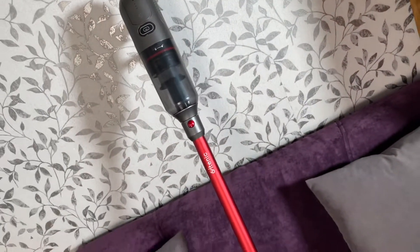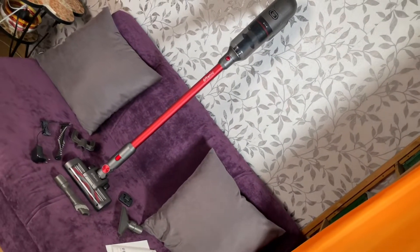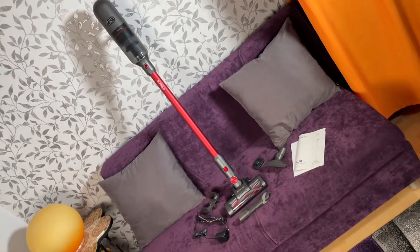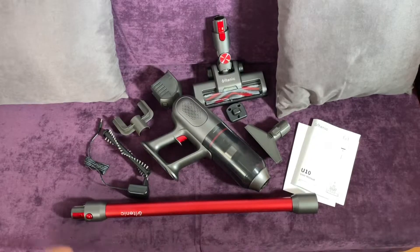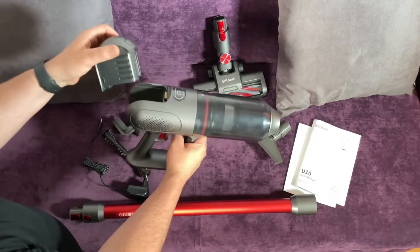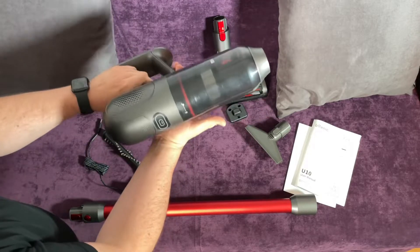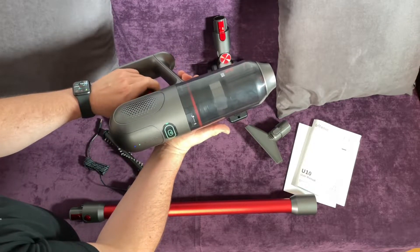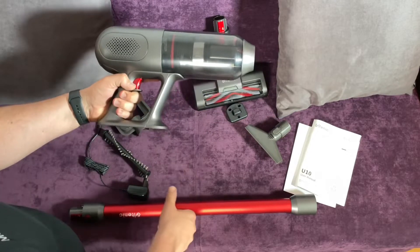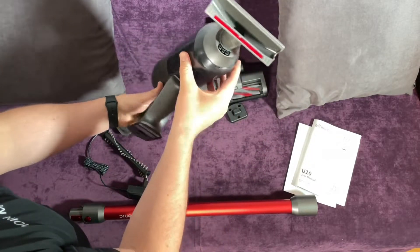Equipped with a 250 watt brushless motor and 23,000 pascals strong suction power, the Ultanic U-10 cordless vacuum cleaner picks up dust, pet hair, debris, or even M&Ms candy easily and efficiently. It also has two cleaning power modes — ECO and MAX — to meet any cleaning need.